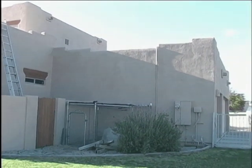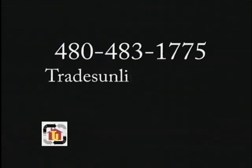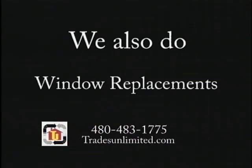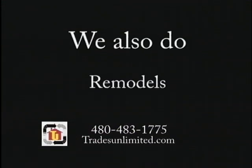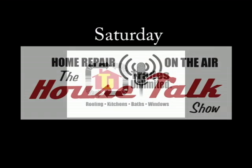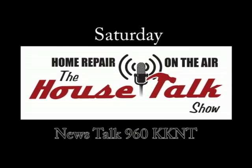We can help you at Trades Unlimited. Give us a call at 480-483-1775 or check us out on the web at tradesunlimited.com. And remember, we also do window replacements and remodeling. Saturdays you can hear me talking on the House Talk show on KKNT 960 AM. Folks, thank you so much for watching, and I hope that it was a help for you.